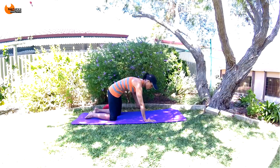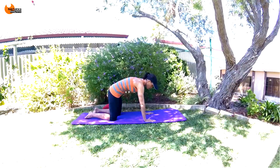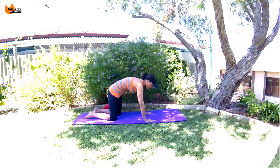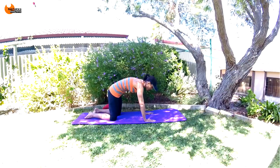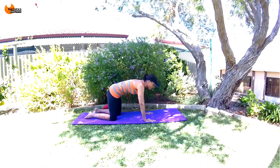Now hold this contraction and we're going to do tiny little pulses here — tiny little contractions, pulling in even tighter. You're trying to tuck your hips slightly forward and press your chest slightly back. Tiny motion: eight, seven, six, five, four, three, two, one. Relax.